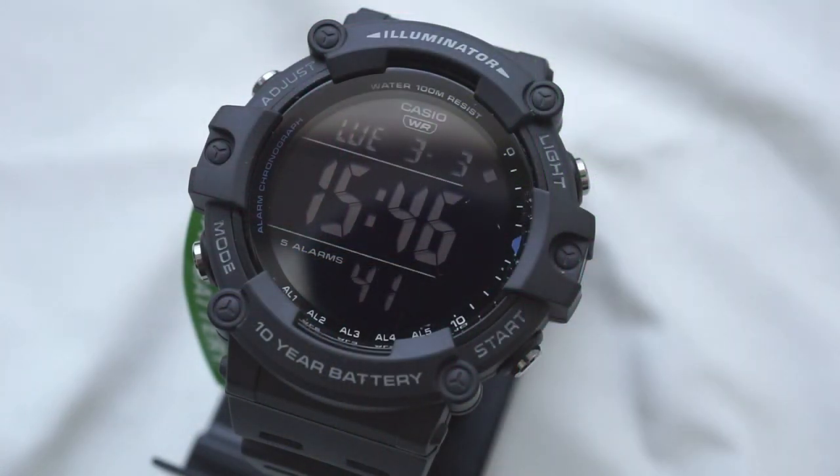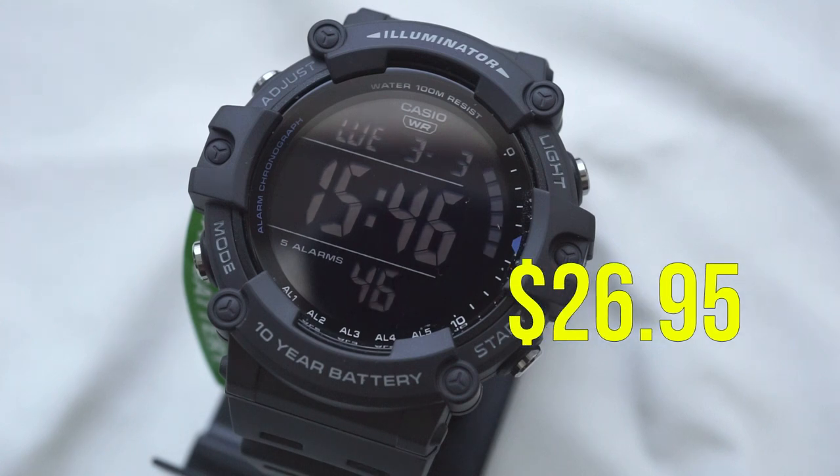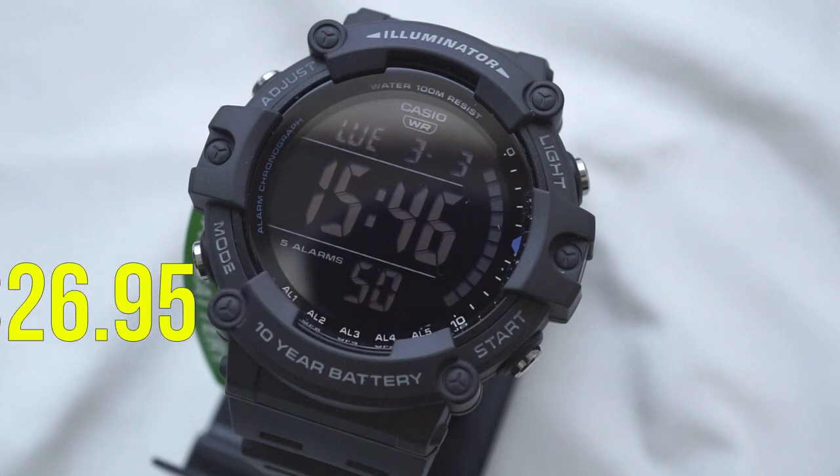Starting off with price, MSRP on this one is $27. So hopefully that means we'll see it for cheaper, but already at MSRP prices that's a fantastic value.